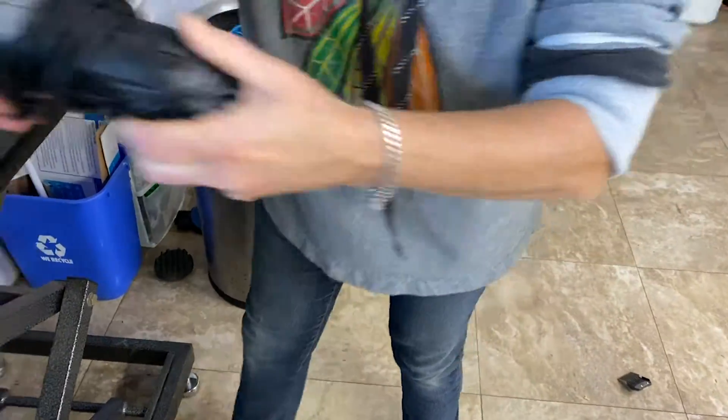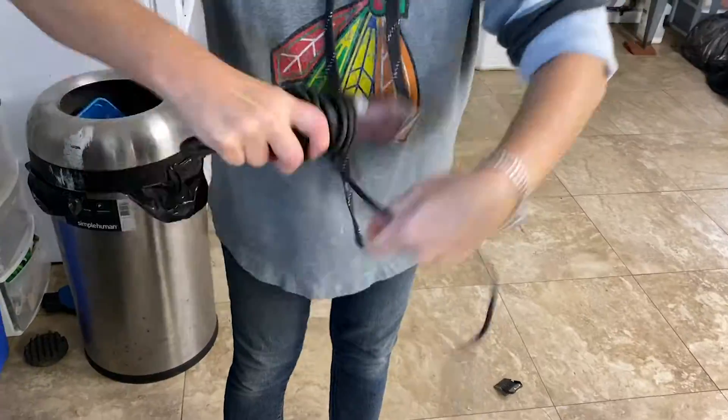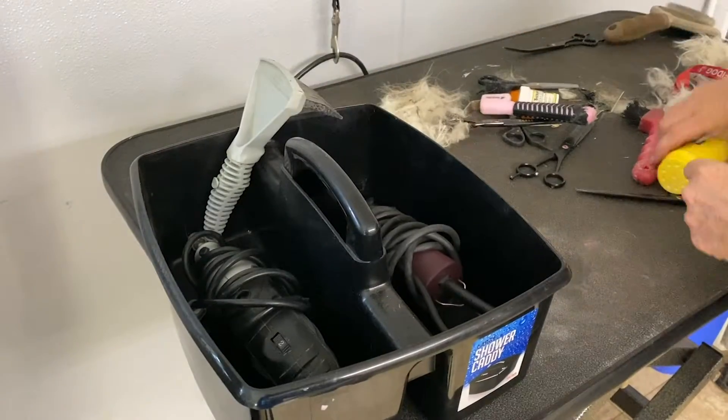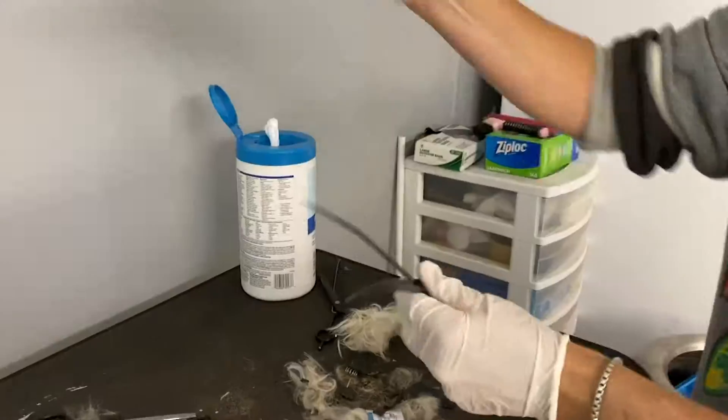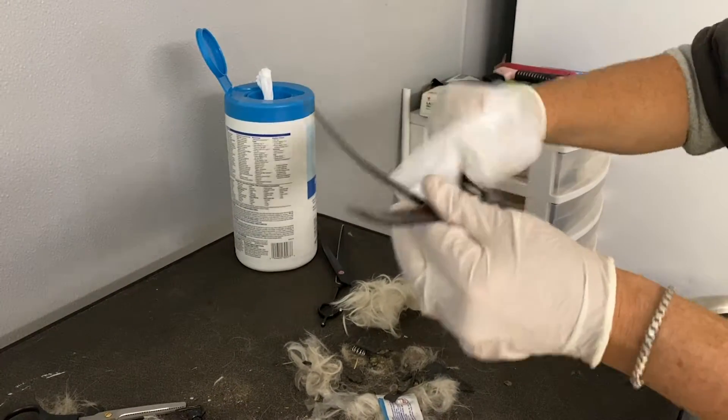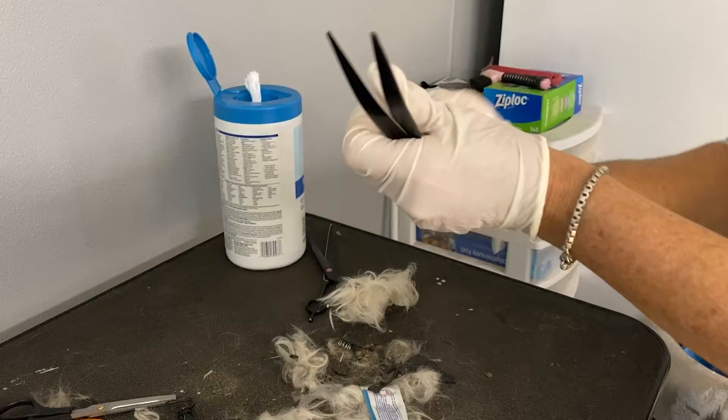First, start by coiling all the cords. Then put back any plastic containers or utensils you did not use. For all scissors and combs that you used, please use bacterial wipes on all of them.